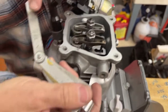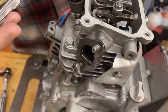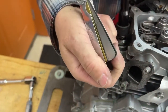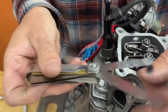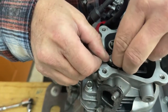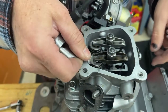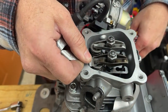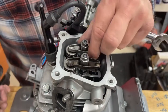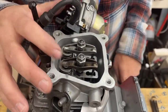The .0025 is the smallest feeler gauge they make, and then it jumps up to one thousandth, two thousandths. This set doesn't have a one thousandth — I don't know what happened to it. But with this .0025 right here, I just barely got it to slip in, so that's pretty tight. That's where I like it. So now let's move on to changing valve springs.